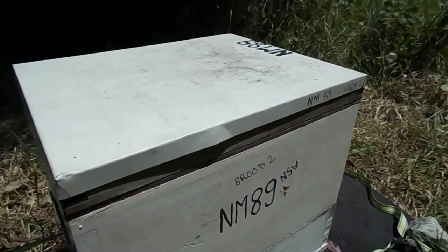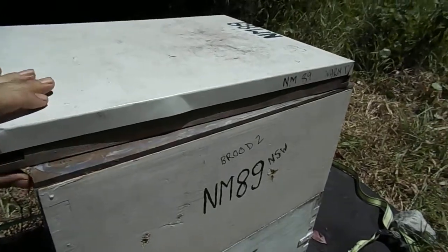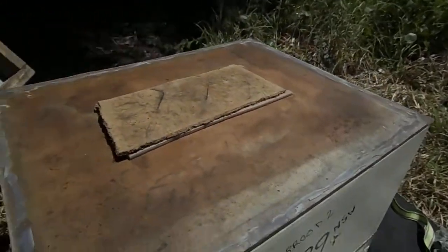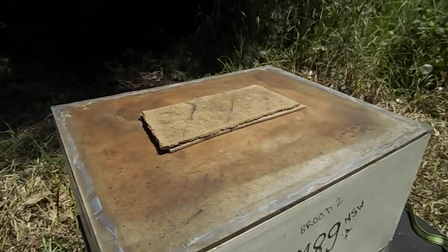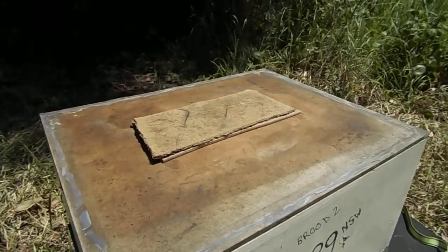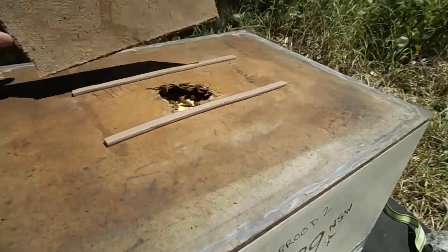I need to do this a bit handheld. This is the Carnica that I put in about a week back. You can see there's a cover over the hole that was in the top there. It's a nice sunny day the last number of days. Hopefully I'll have enough bees yet.